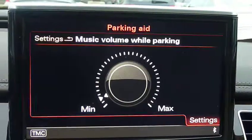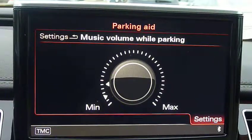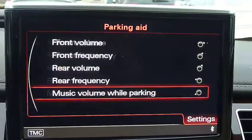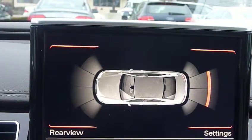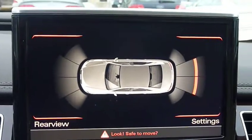You can also have the music volume lowered. You can also change it just to the graphic itself, to show you the rear, or the front and rear of the car independently.